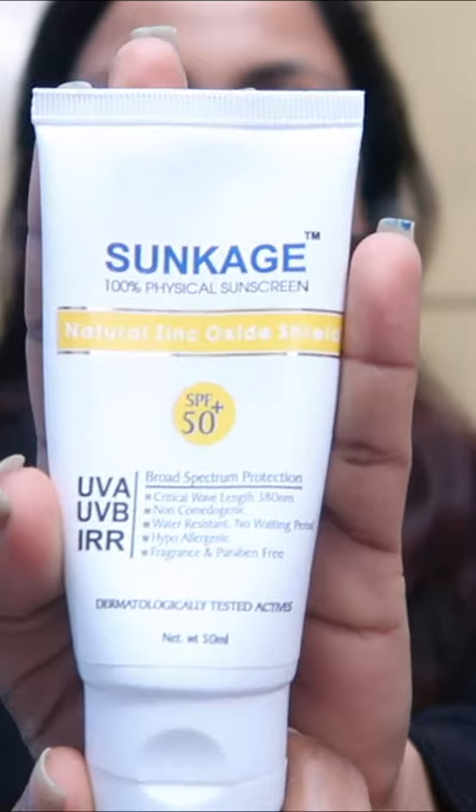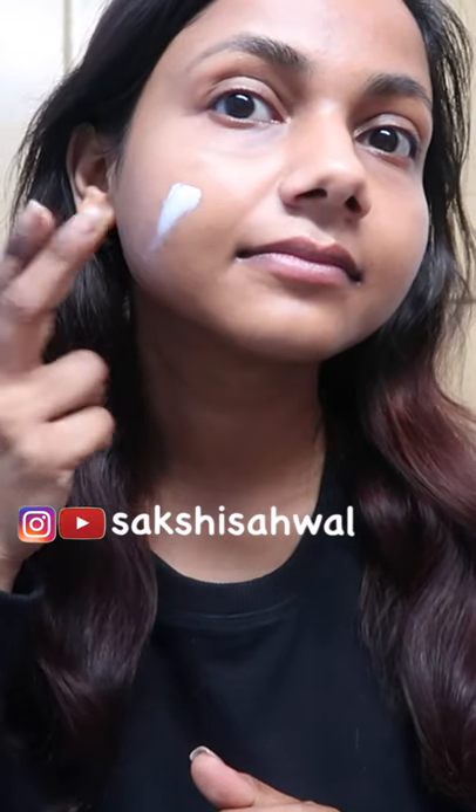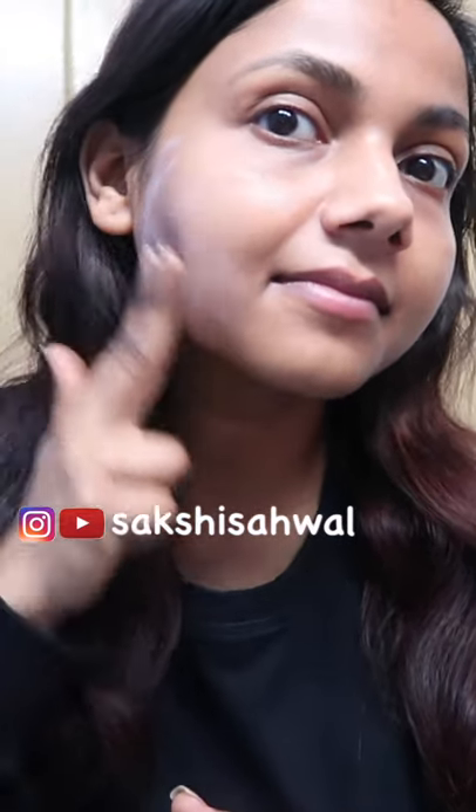Hey everyone, I got so many requests regarding Sunkeet's sunscreen. As you can see, I'm about to finish this sunscreen. It's a fragrance-free physical sunscreen with zinc oxide in it, and because of that it gives a white cast. It also has a thick texture, so some people might not like it.